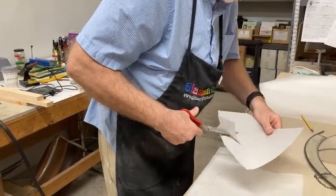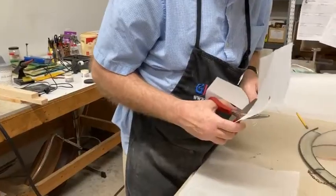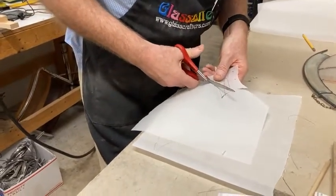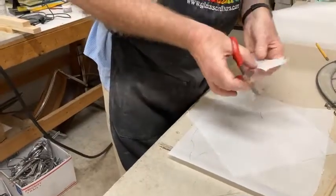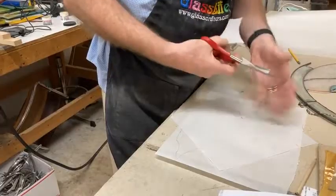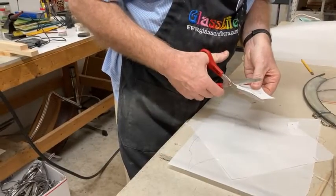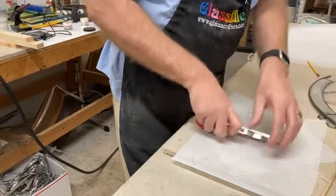Just to reiterate what I'm doing: I grew up using vellum for all my patterns for cutting my glass. Vellum is good and thin, it has a high plastic content so it doesn't disintegrate when you take it over to the grinder, and you can see right through it. It's not water soluble — it's water resistant.